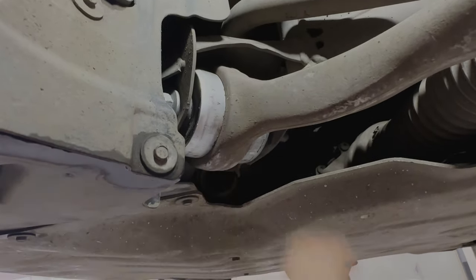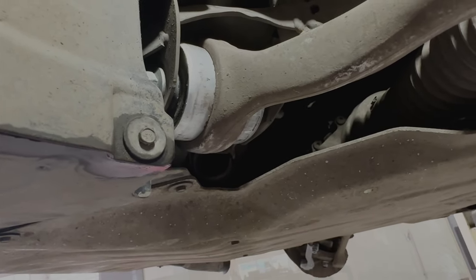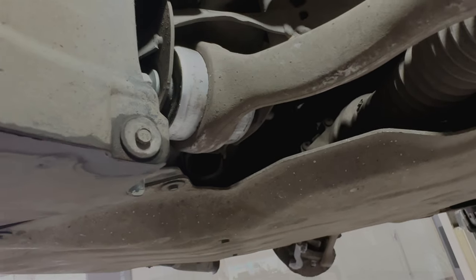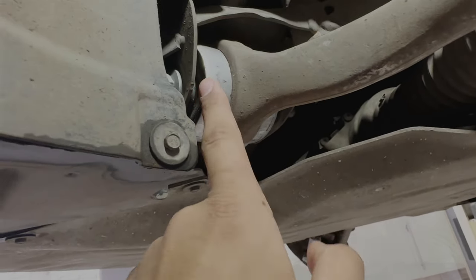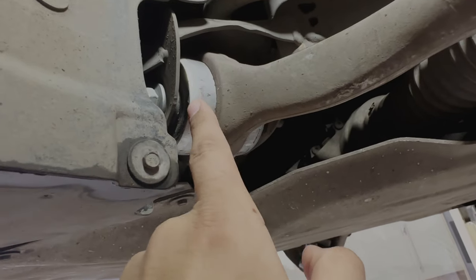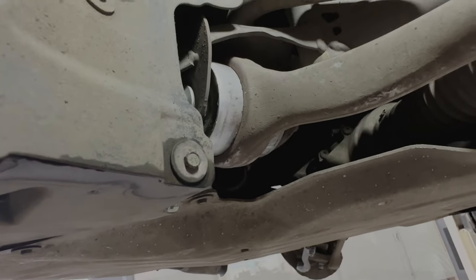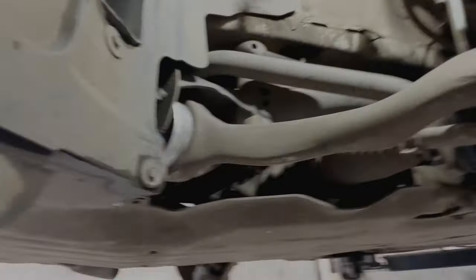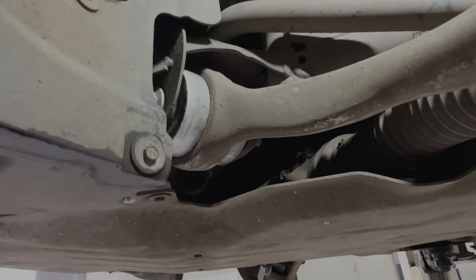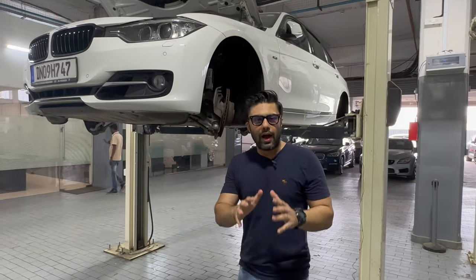And finally, these are the control arm bushings. These also wear out with age. The control arms have been retained, but the control arm bushings — it's always a good idea to change these once your car ages. It is definitely a recommended mod even if you are not changing other components, because this will also gain back that originality in your suspension.